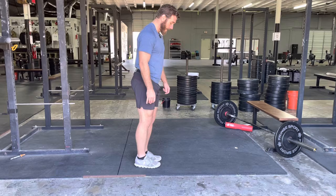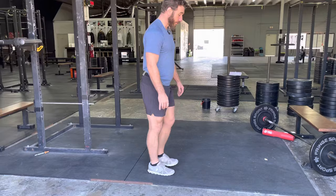From the other side it'll look like this. You may find that you're far better on one side than the other — that's okay.